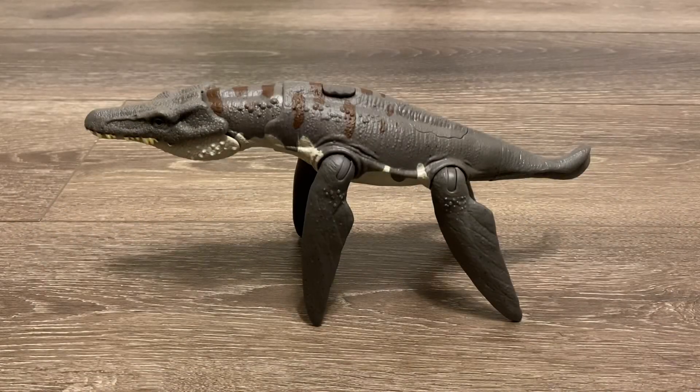You guys may have noticed the very long flippers, and what this reminds me of is the updated Pliosaurus funkei. If you guys didn't know, Pliosaurus funkei got downsized from 13 meters to 8.8 meters, and as a result its proportions changed. The animal now had a very large head and long flippers compared to its body.